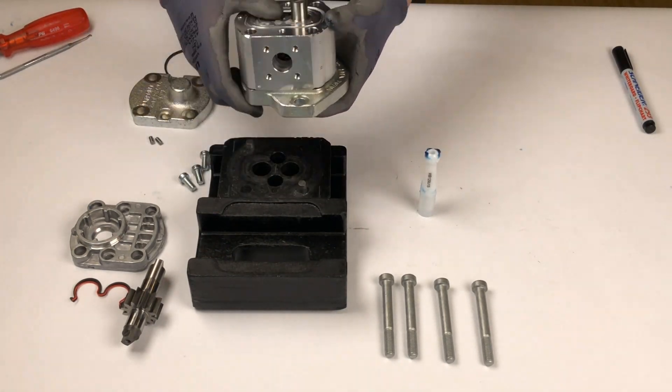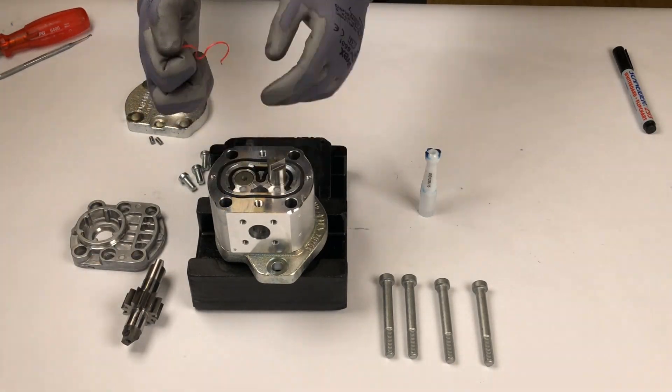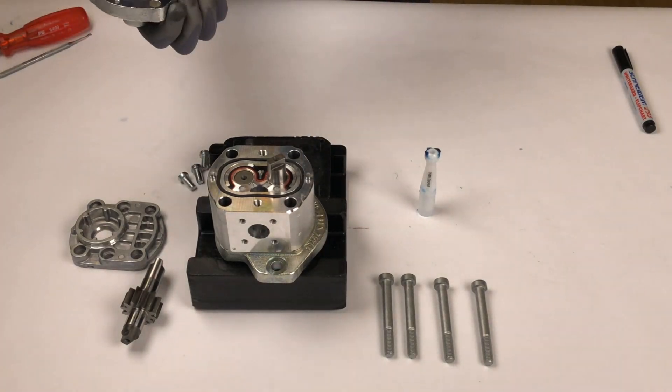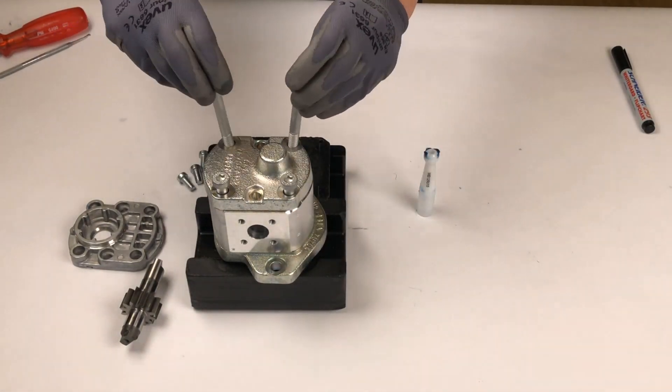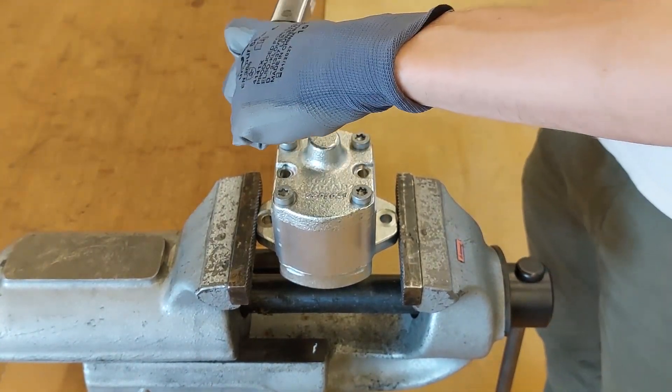Turn the pump around and repeat the steps on the other side. Make sure no internal components are left over after the conversion. Insert the four screws and tighten them to their specified torque of 51 newton meters using a torque wrench.